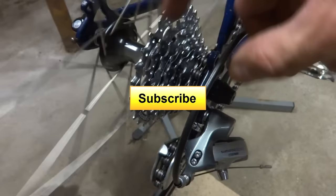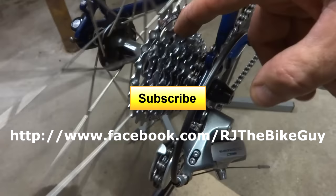I'm also on Facebook — go over there and look for RJ the Bike Guy and I post stuff over there as well. Anyway, thank you very much for watching.